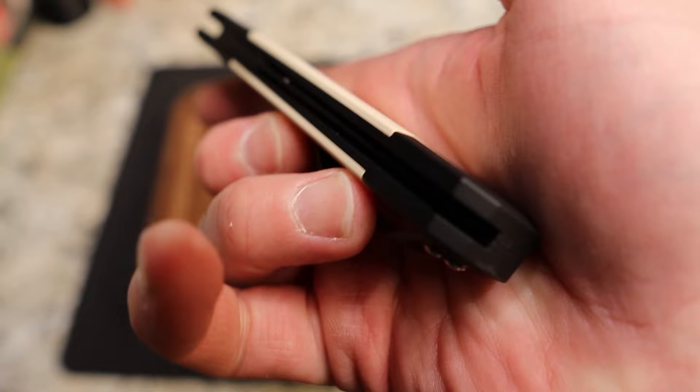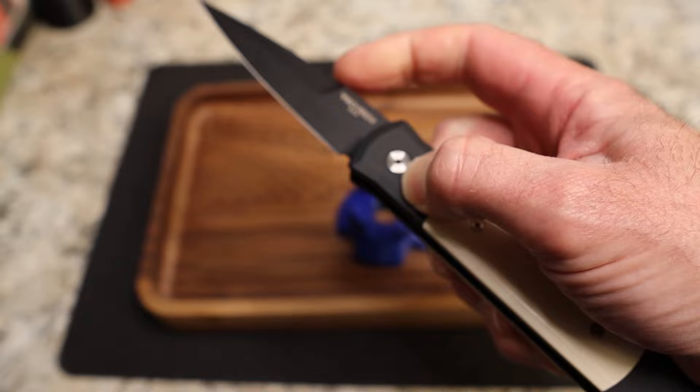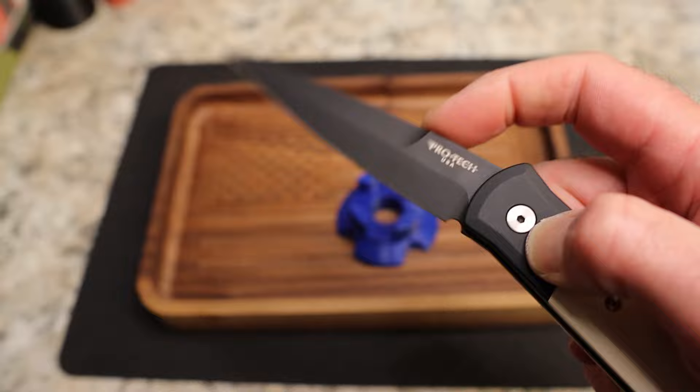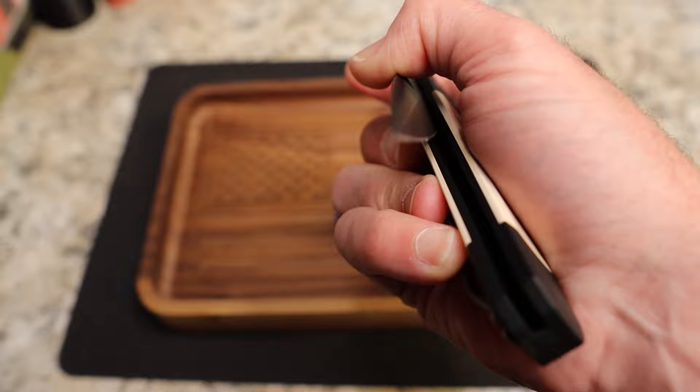It is a spring-loaded automatic and it is dead centered — just beautiful. When you push the button there's a little bit of hesitation while you're pushing, but then once you hit it, it goes perfectly. It's a big enough blade — I can definitely get out here and close it one-handed, you just have to be really careful.